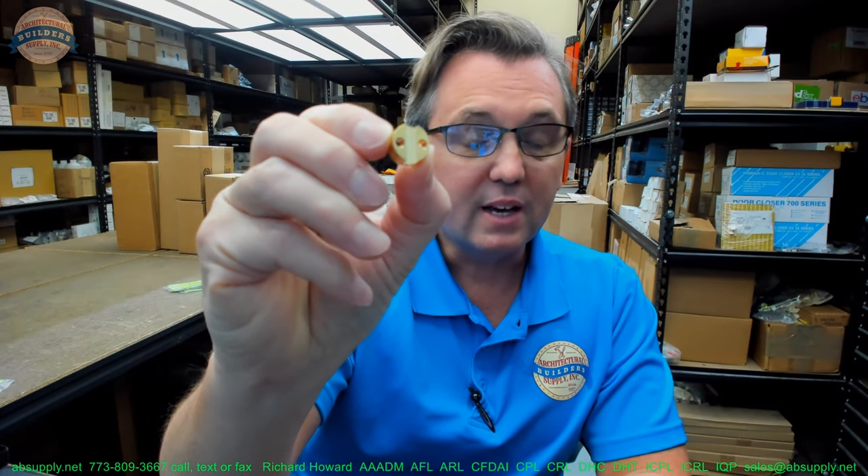They have extensions and drive cams. The extensions will work on any mortise cylinder. It's where you need different drive cams to work compatibly with the different cylinder types — meaning cylinder manufacturers. The back of a Schlage versus a Medeco versus a Corbin-Ruswin will all be different. So that's where the drive cam comes in.